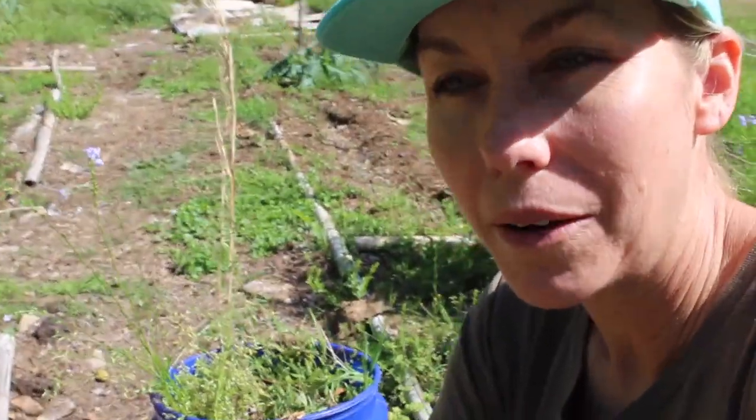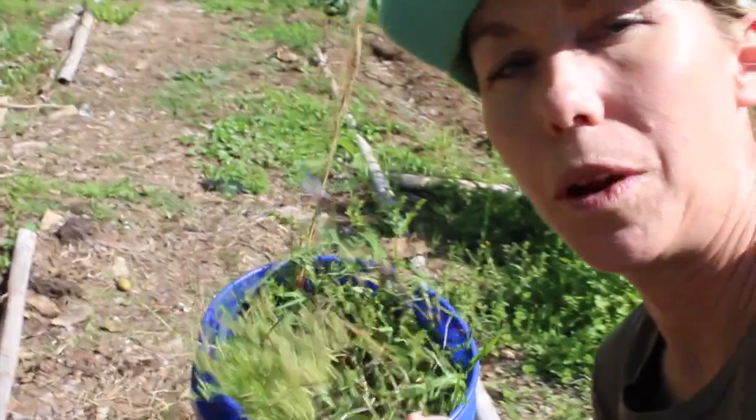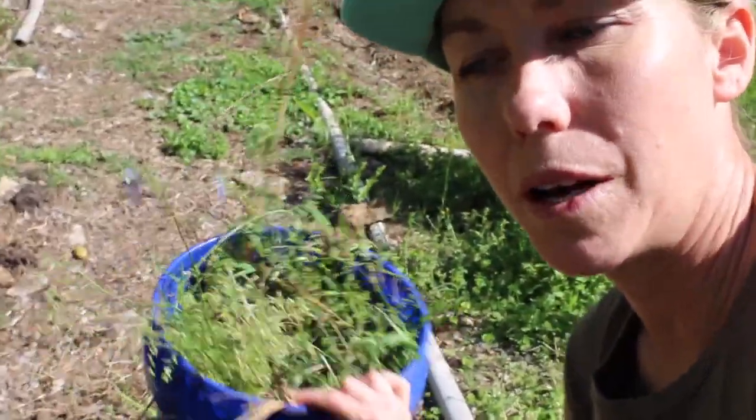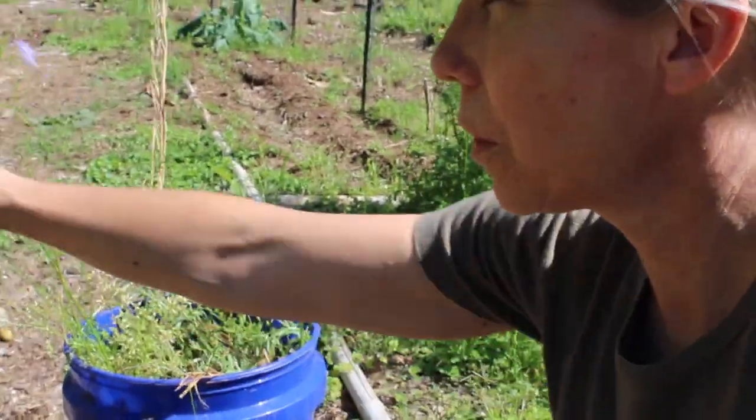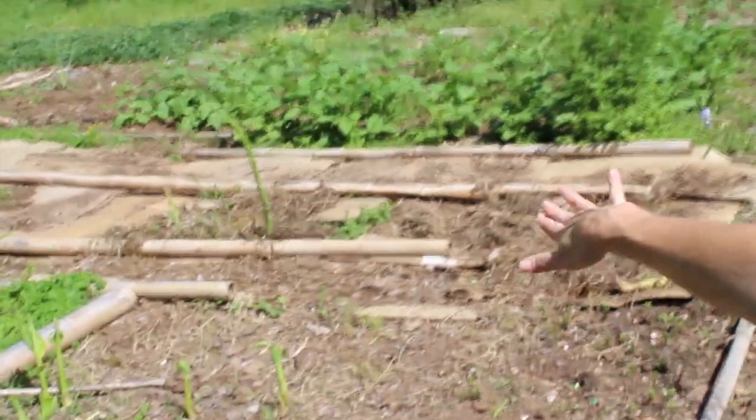Hello gardening friends! I'm out here in the garden pulling some weeds and putting them in my weed bucket. I fill it with water to get the dirt rinsed off and make sure I'm not killing any worms, and then I pour it back over my cardboard. We'll get a peek at the garden in just a second.